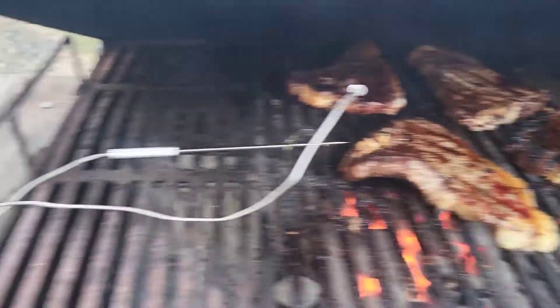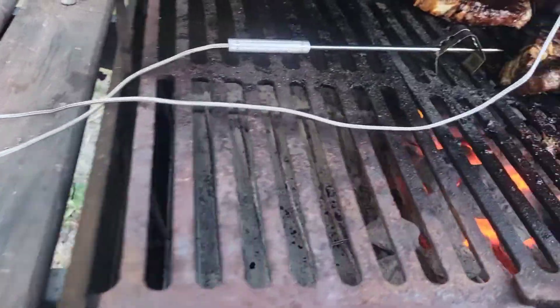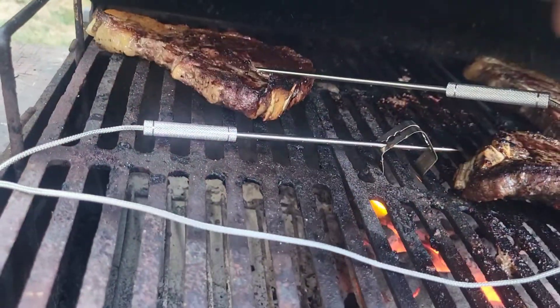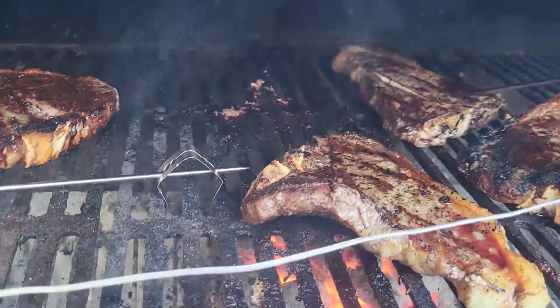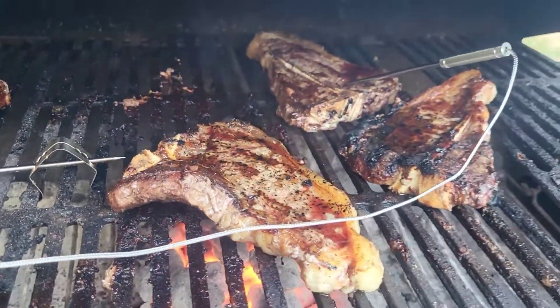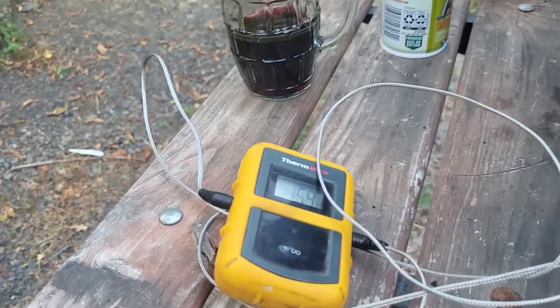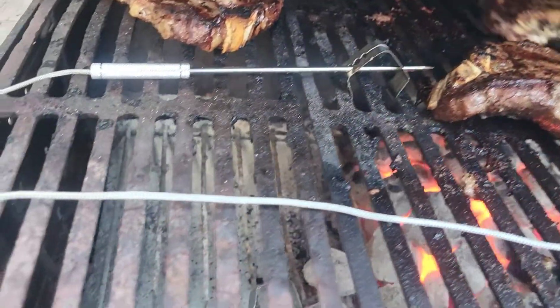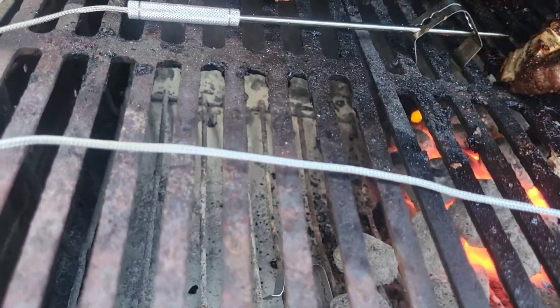So it looks like we got some of them done down here now. We got that one we can pull back out of the way, keep it warm. Let's turn over this one here. If you're my girlfriend, it's perfect. For me, it's a little overdone.